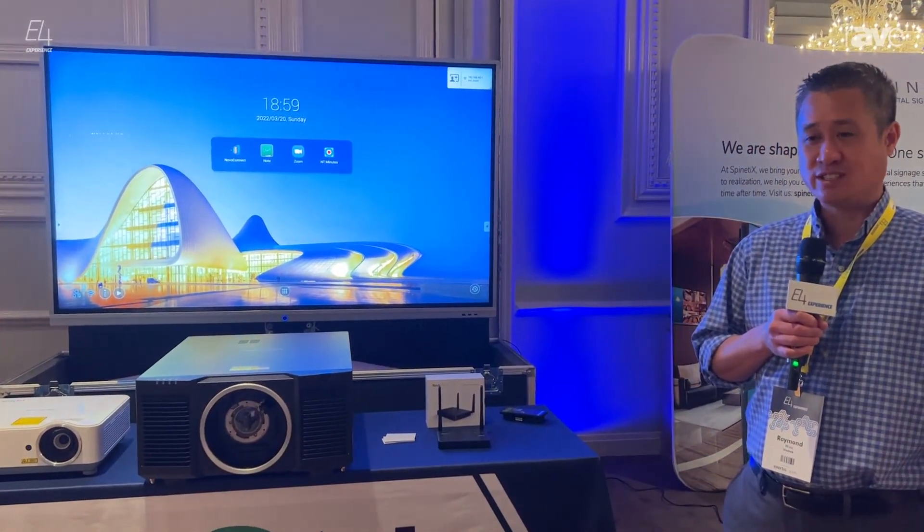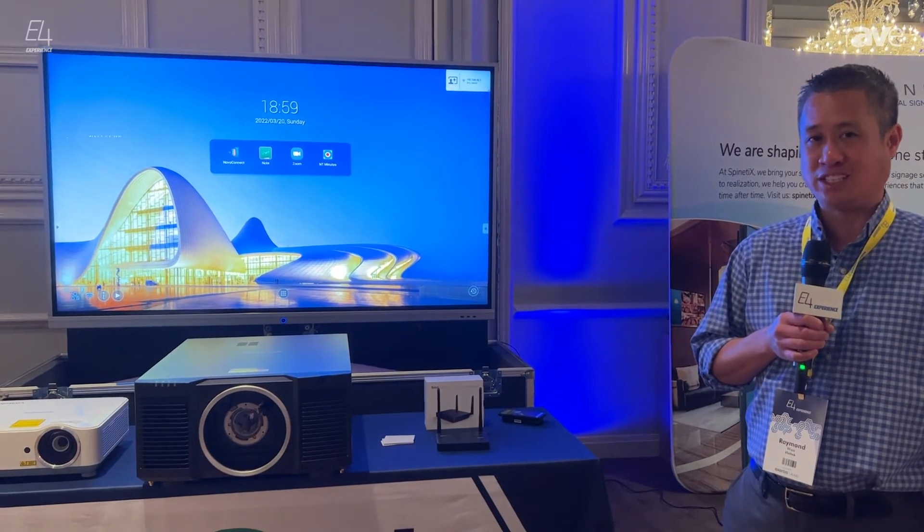Thank you, and if you have any questions or need further information, please visit our website at www.vivitechusa.com. Thank you.